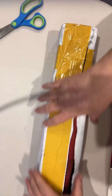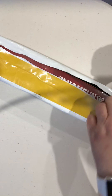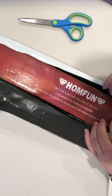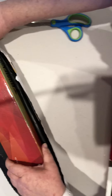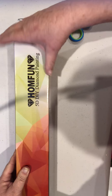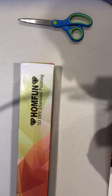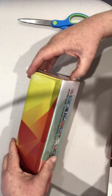It's in a box - this is from HomeFun. I've heard a lot of stories about HomeFun that aren't really the best, but I thought I would give it a go myself and see how we go. I think I'm going to have to do something with that camera because it keeps moving around every time I do something on the table. It says HomeFun 5D diamond painting.